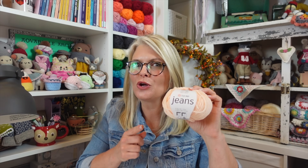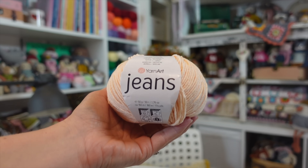Here are 16 facts to know before you buy Yarn Art Jeans for crocheting amigurumi.